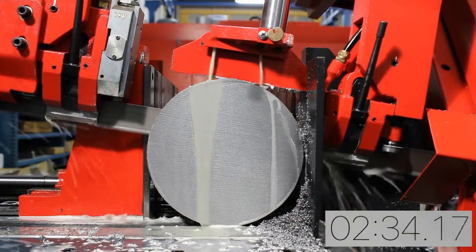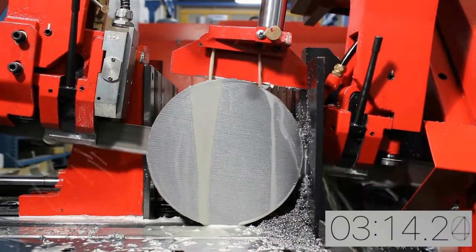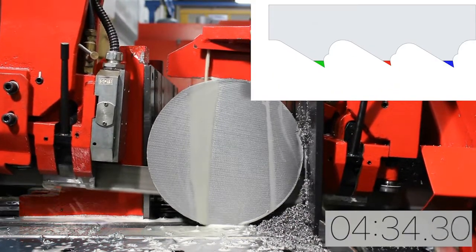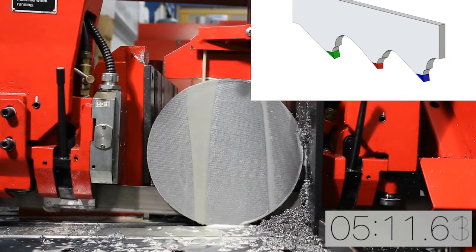The tooth edge substrate M42 provides for a tough and durable tooth and cutting edge. The unique gullet design reduces heat generated at increased chip loads and prevents scoring on the gullet.